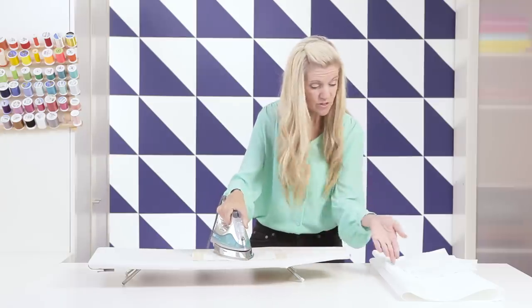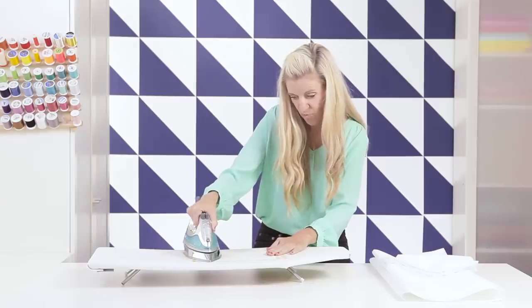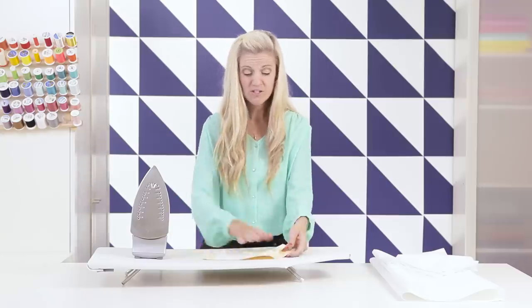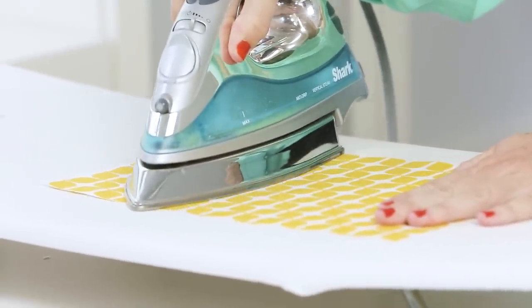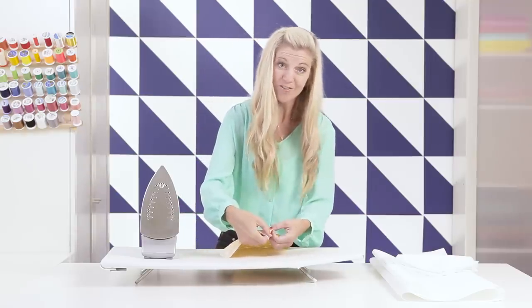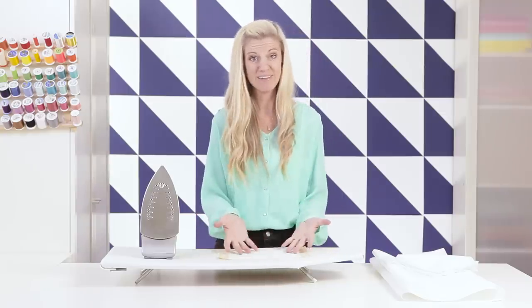If your iron has steam, some instructions recommend using steam — you could spritz it with a little bit of water. Just make sure it gets all the way to the edges. You can also press it on the fabric side to make sure it's really nice and smooth. You can see that the interfacing has now become part of the fabric. I can peel it off if I made a mistake, but it's bonded pretty well. Now I would take this and cut out my pattern piece and then I'd be ready to sew.